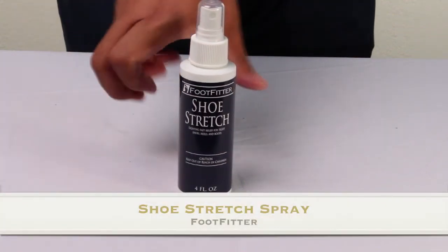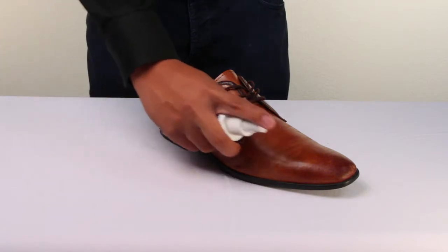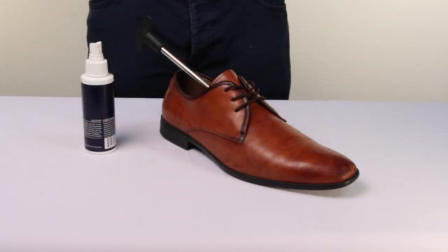Hey guys, this is Alex and we'll be taking a look into the shoe stretch spray by FootFitter. Using a shoe stretch spray will quickly penetrate the leather and loosen the fibers for an easier stretching process.